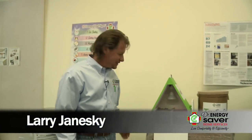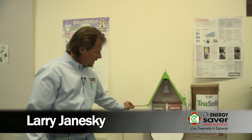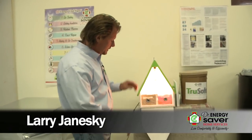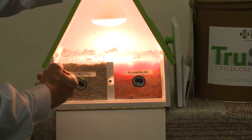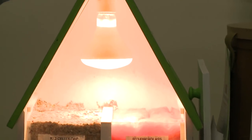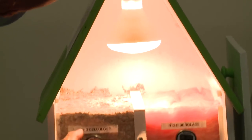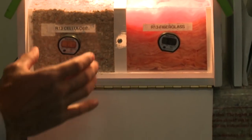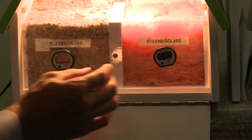Hey, I'm Larry Janeski from Dr. Energy Saver and today we're going to be talking about cellulose insulation compared to fiberglass insulation. We have a little demonstration house here, and we have a light bulb that obviously produces heat — an incandescent light bulb, the old-fashioned Thomas Edison kind, producing a lot of heat. We have cellulose insulation on the left side and fiberglass insulation on the right side.